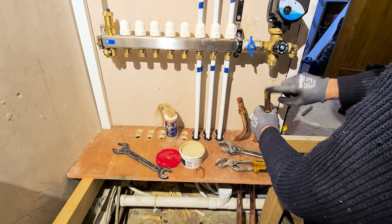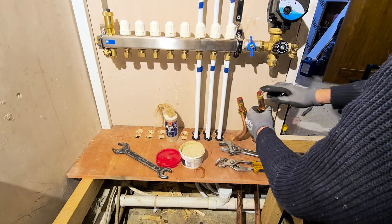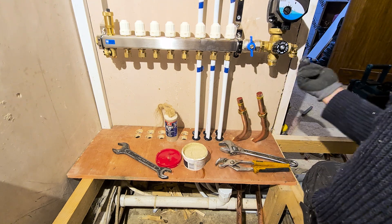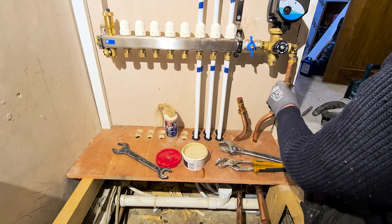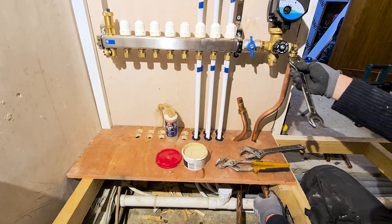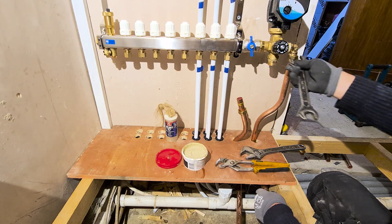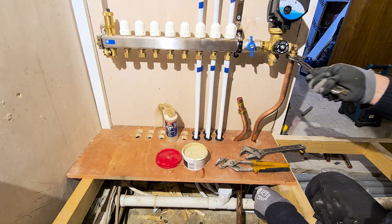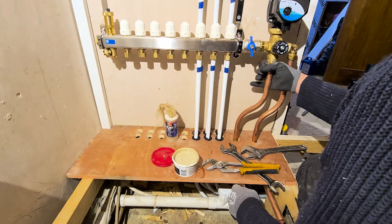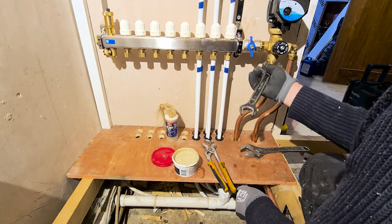We'll hold the ring there, apply a small amount, and make these up — we need to make sure it goes all the way. I had to offset these pipes because of this joist. This is a 15 or 20 year old house and it's had major problems. Here's the second pipe — let's just compress the ring.